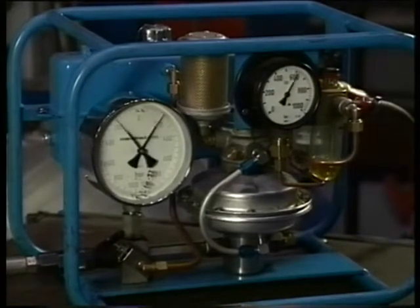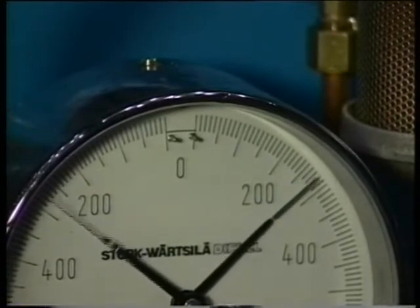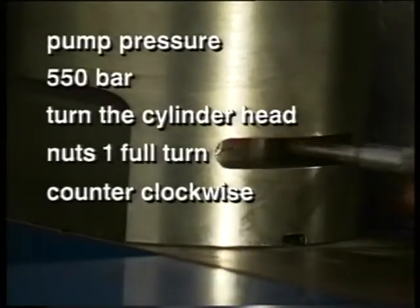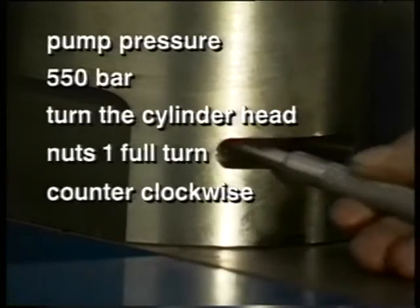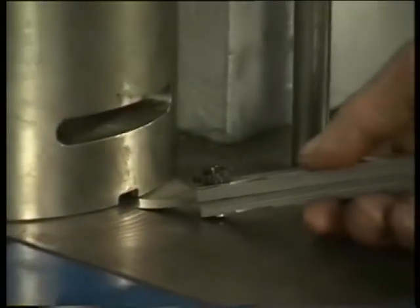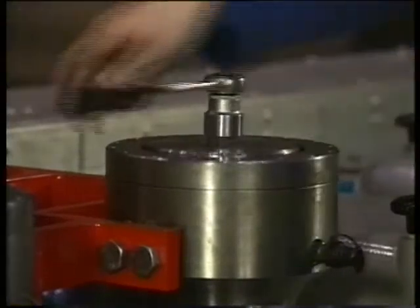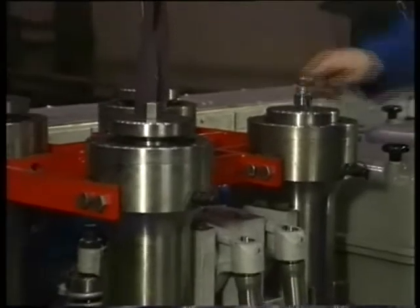Start the hydraulic pump by opening the air supply valve. At the same time, check at what pressure the nuts come loose. Turn back the nuts with a special pin and lower the hydraulic pressure. In case it is not possible to turn the nuts when the prescribed pressure has been reached, check with a feeler gauge if the nut is free from the surface. Disconnect the hoses. Remove the jacks from the studs and check if the nuts are loose.